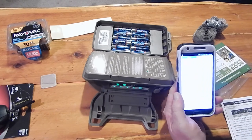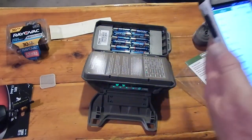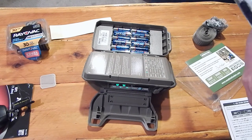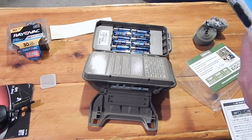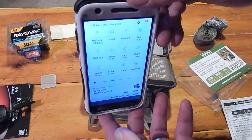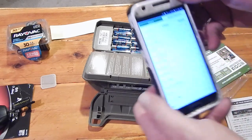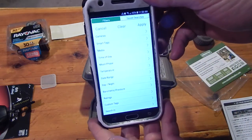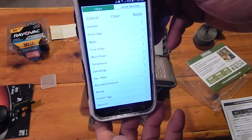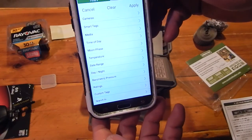On the phone app, it shows the camera, your smart tags, media, time of day, moon phases, temperature, date range, day or night mode, barometric pressure, ratings, and custom tags.